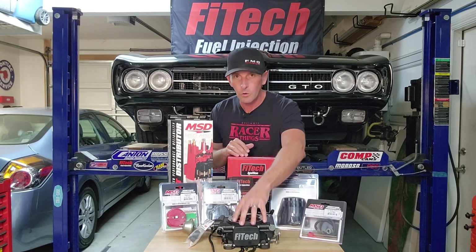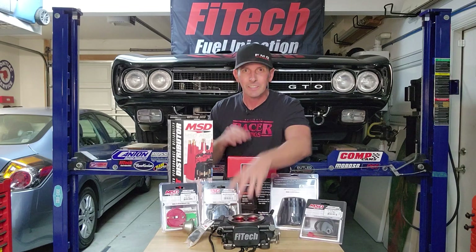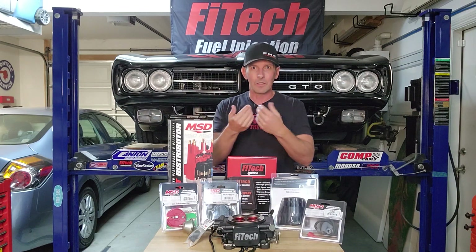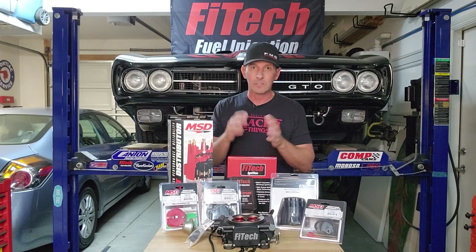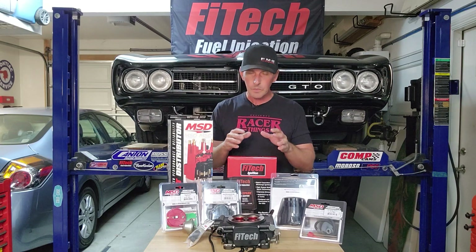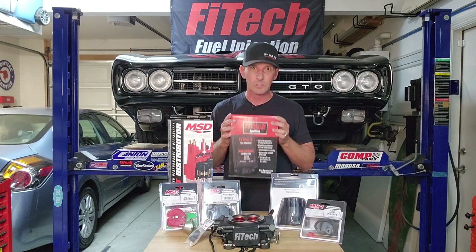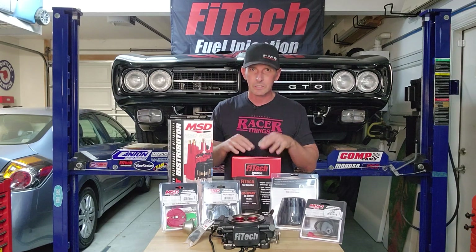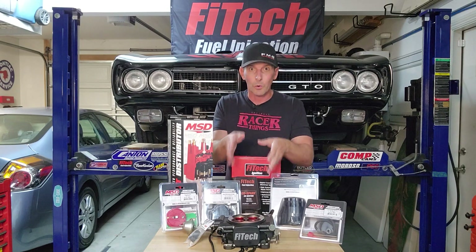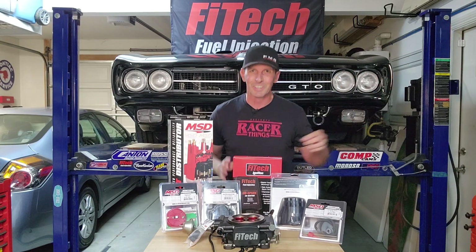I'm going to show you exactly what it takes to set that up. If you're brand new to the channel, welcome — I did a full playlist on how to install the Phytec system, and the kicker is I've never done it before, just like today. One key takeaway about a Phytec unit versus all the other EFI systems on the market is that to utilize timing control on those other systems, you need a CDI ignition or electronic ignition like MSD's 6AL box. With Phytec, you do not need a digital ignition system to get timing control to work — and we're going to prove it today.